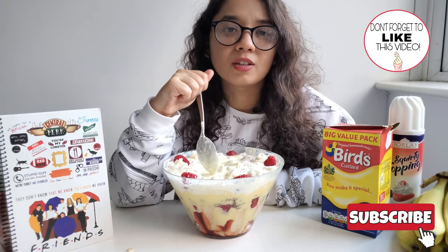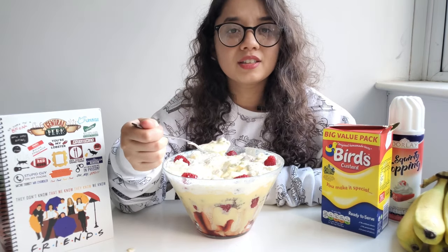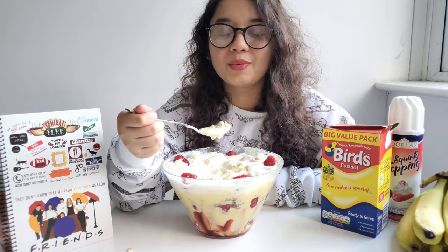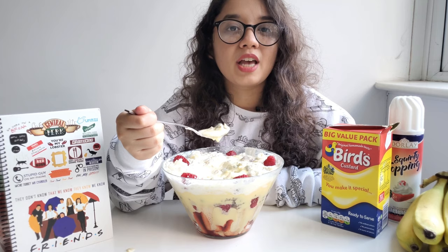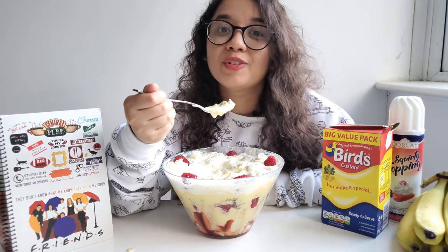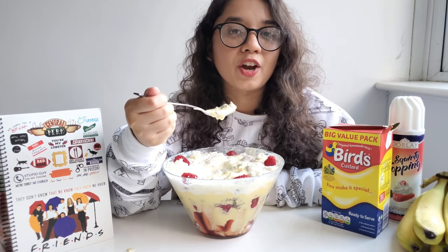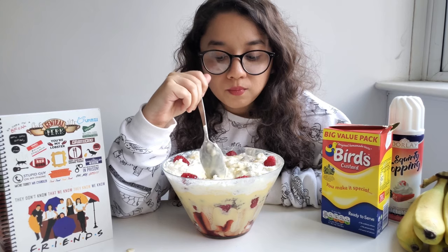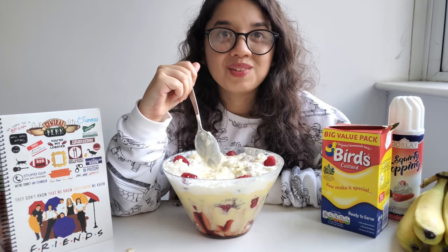Go ahead and give this video a like and subscribe to our channel if you're a huge fan of Friends. I still remember there's this one episode — the one with the cop — where Ross goes and buys a new couch. I remember watching that on TV and laughing so loudly on my own that my mom got scared.